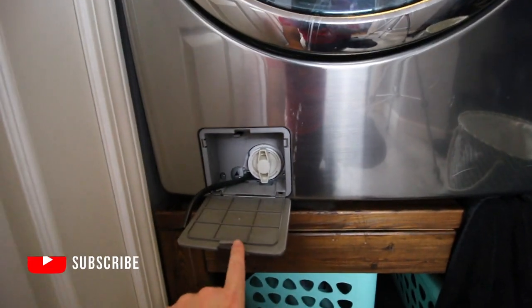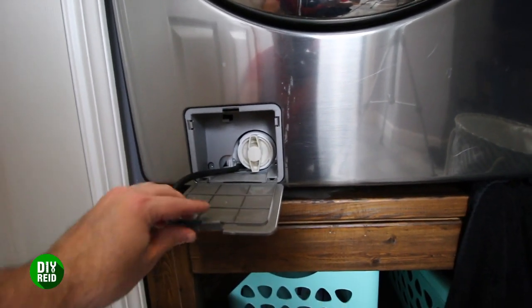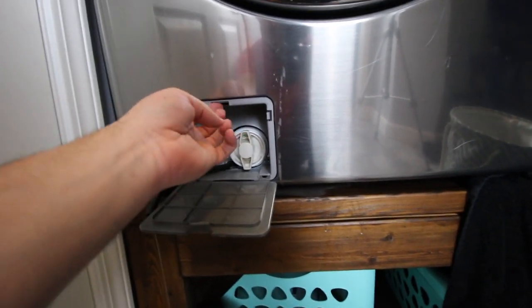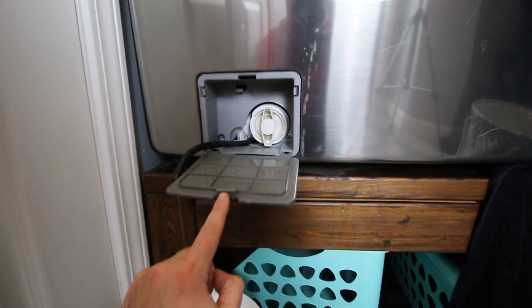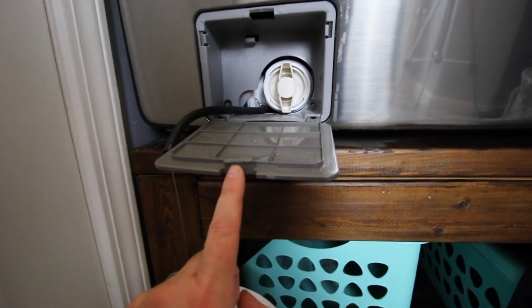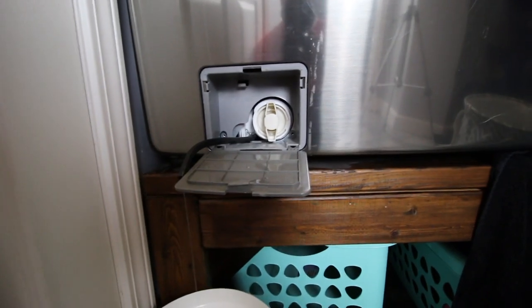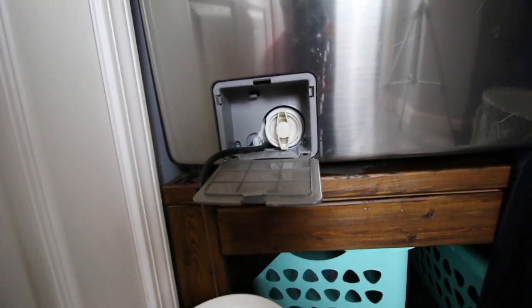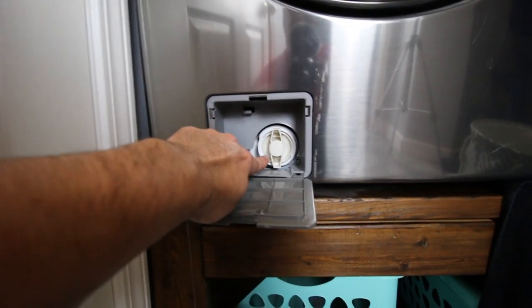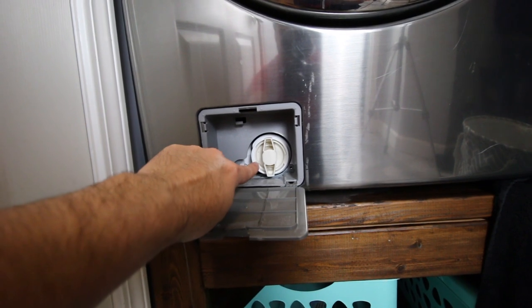Down here you should see a little cover, and how you get that out is you pry up on here — this little lip right here will come loose and fold down. Right now I am draining what water is left inside the washer, and there is a filter right here that you are supposed to clean out every 2 months.